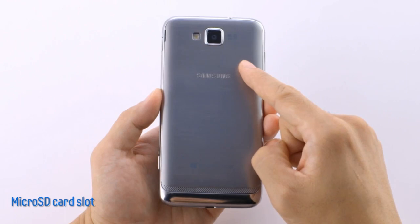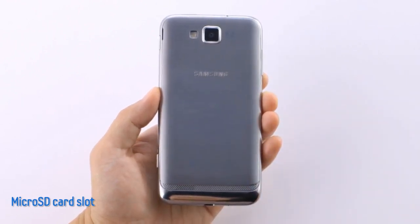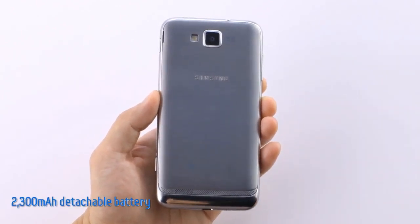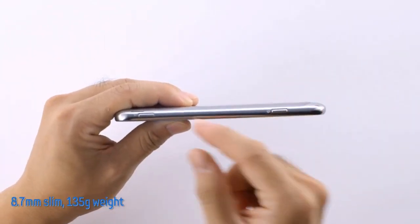Underneath the removable back panel, the Ativ S allows you to add a microSD card for extra space. And there's a detachable 2300 mAh battery, so you don't have to worry about running out of power.